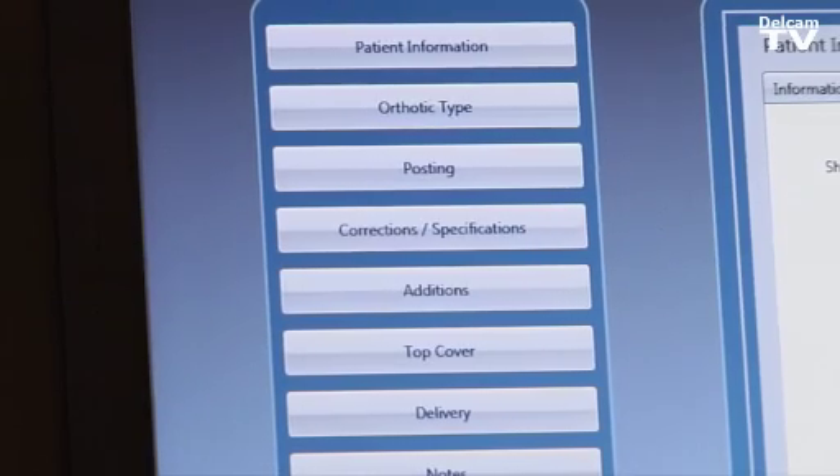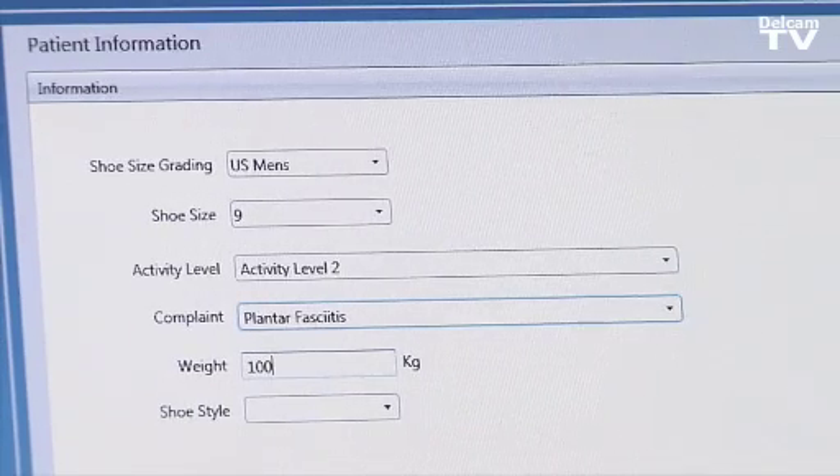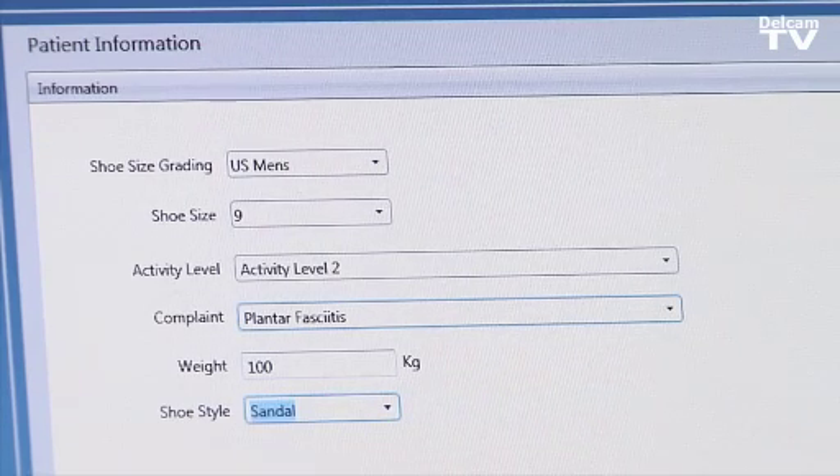On the left-hand side, we have all the options we can select — for example, the shoe grading such as US Men's size nine, the activity level from one to four (rigid, semi-flexible, and flexible), and the problems the patient may have such as heel pain, forefoot pain, plantar fasciitis, and others. We also enter the patient's weight and shoe style, depending on the manufacturer we work with.